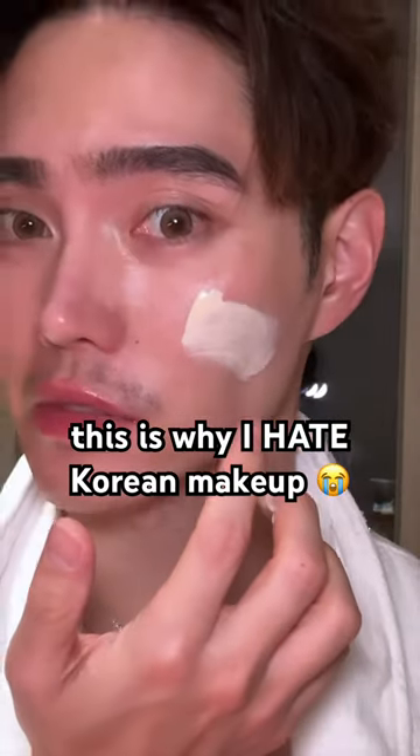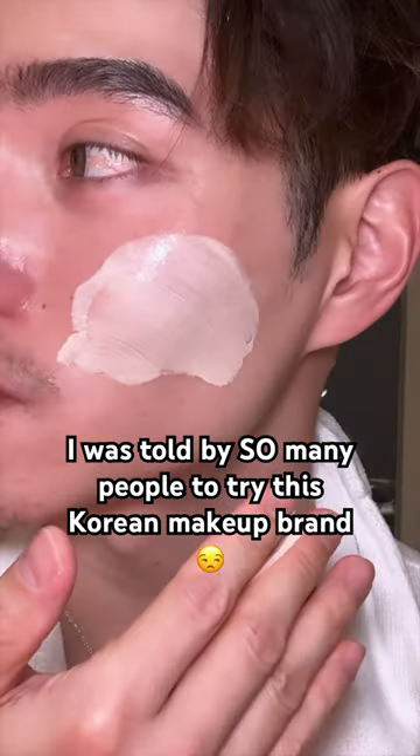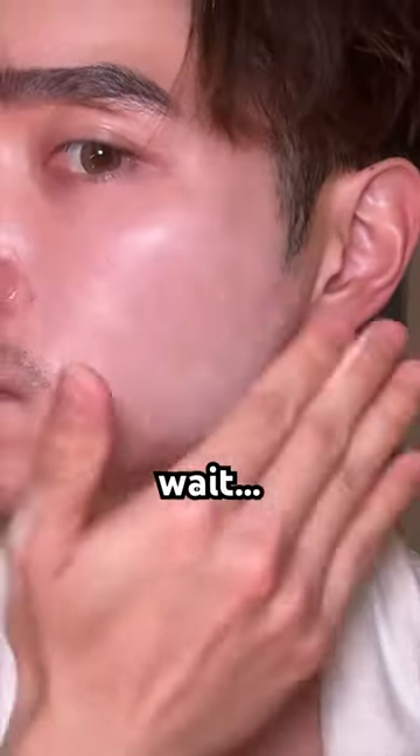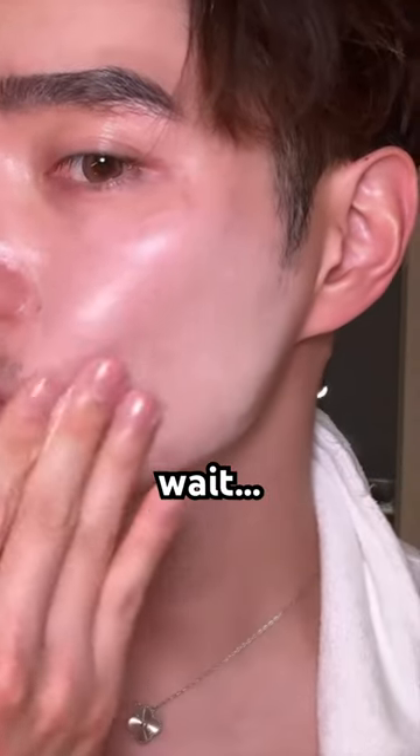I was told by many people to try this Korean makeup — there's no way that this is actually going to look good, right? So I'm in Korea and I was told to try this brand I've never heard of called Turtur. Apparently it's supposed to be really good. It's the Mask Fit Tone Up Essence.